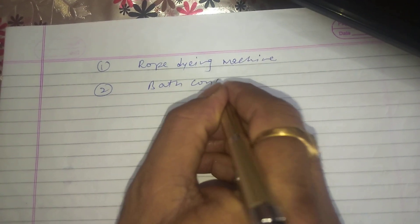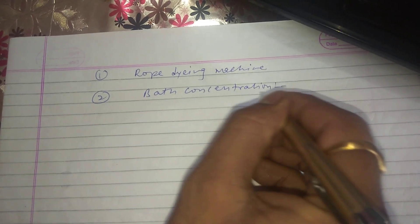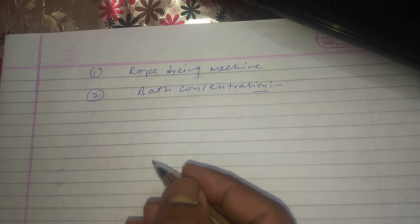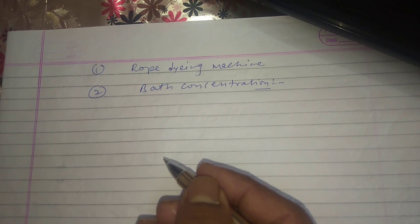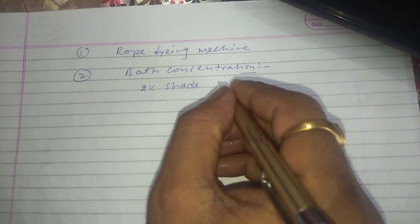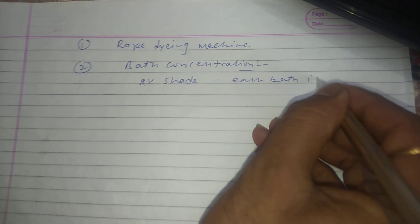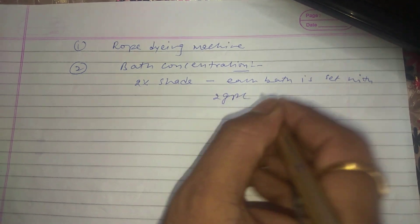Now we come to bath concentration. In rope dyeing, it is found that 100% dye gets exhausted from the dye bath, since the bath GPL is the same as the shade percentage. For example, for a 2% shade, each dye bath is set with 2 GPL dye concentration.